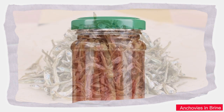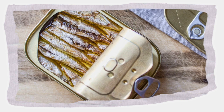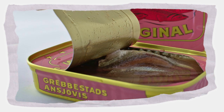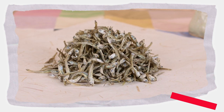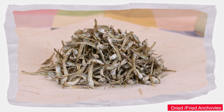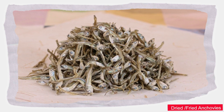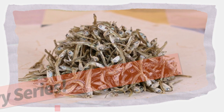Anchovies can be stored in brine and they are sold in tins and jars in supermarkets. You can also store dried anchovies in your freezer — just put them in plastics or containers. Because of the multi-use of anchovies, I'm going to be doing a series especially for you.